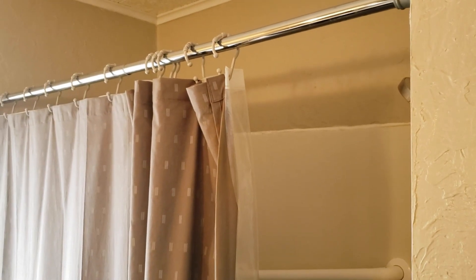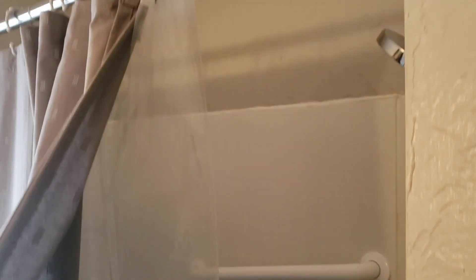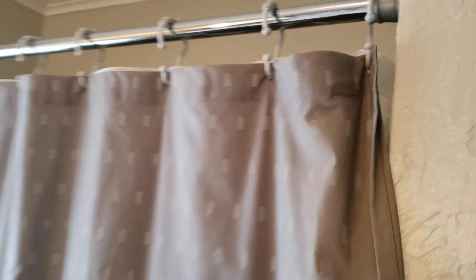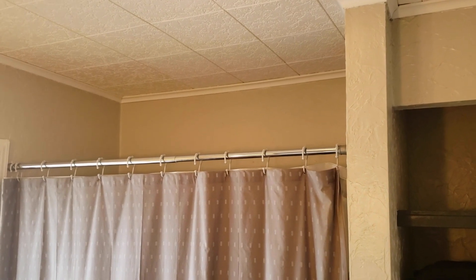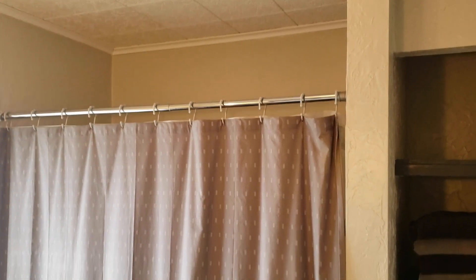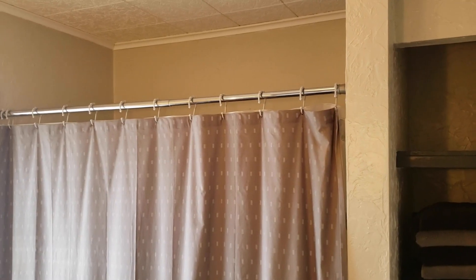So here's the typical shower curtain setup. You have your kind of fancy looking shower curtain on the outside, and on the same exact rod, you have your curtain liner. That means when you're taking a shower and this is closed, no light is getting into your shower. The only light that gets in is a tiny bit that goes over the top of it, so every shower you take, even in the day, is dark. There's a better way to do this.